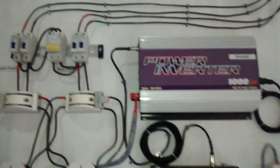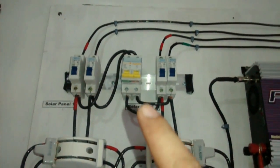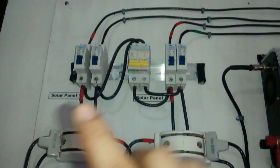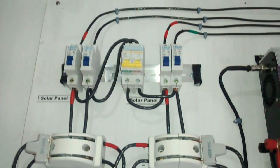I have two panels — one 200W and another 200W. VMP is at 40V and IMP is at 5A.